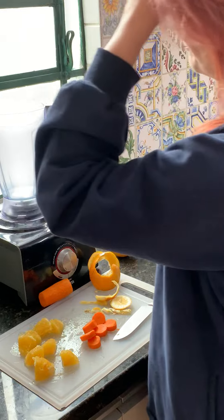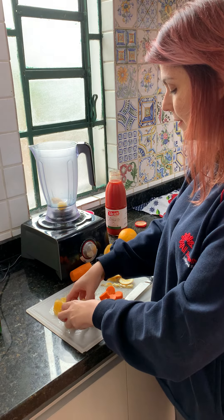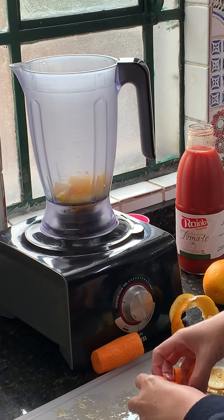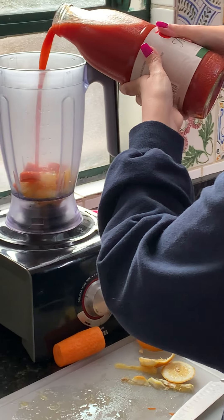Now I'm going to put everything inside the blender. I'm going to pour a bit of the tomato juice in too.